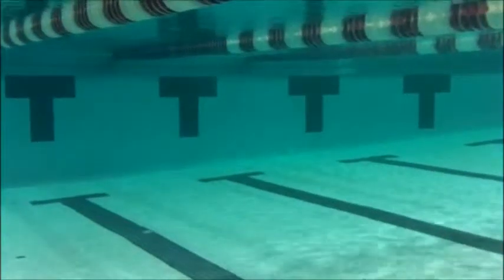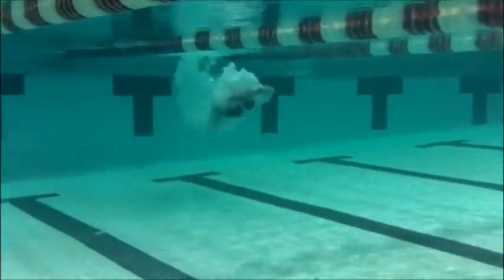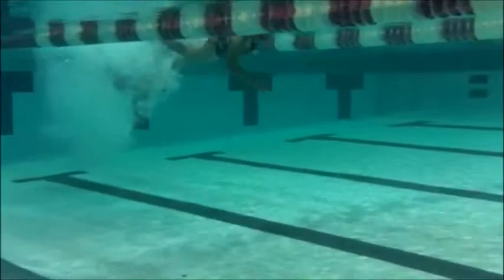We're going to look at Sydney's freestyle. Good dolphin kicks, nice tight streamline.